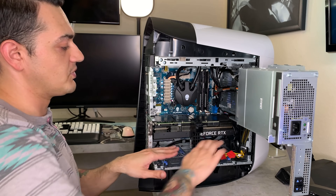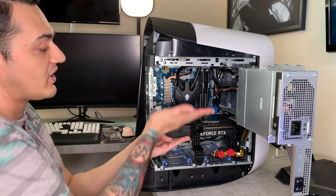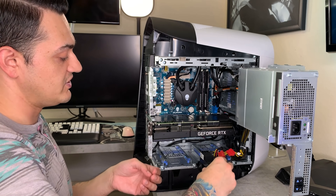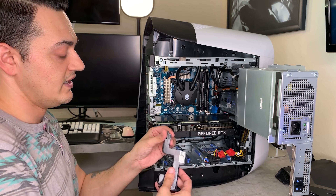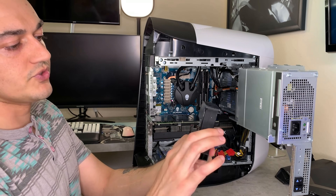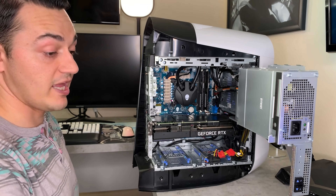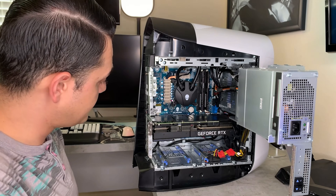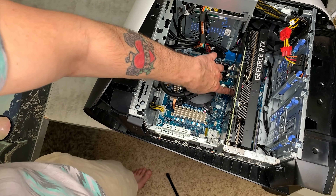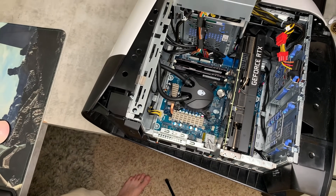Then remove the support beam. I don't really like the support bracket because you kind of have to bend the card up on the motherboard to get it out. It is rubberized to keep down vibration and not damage the card with plastic-to-plastic or plastic-to-metal contact, which is nice. You're going to push the release lever and that detaches the card from the PCI slot, then just wiggle it out.